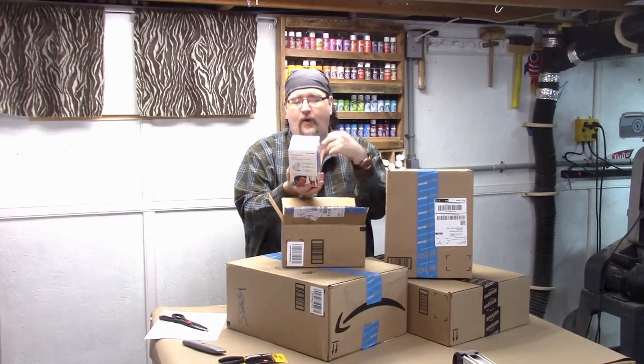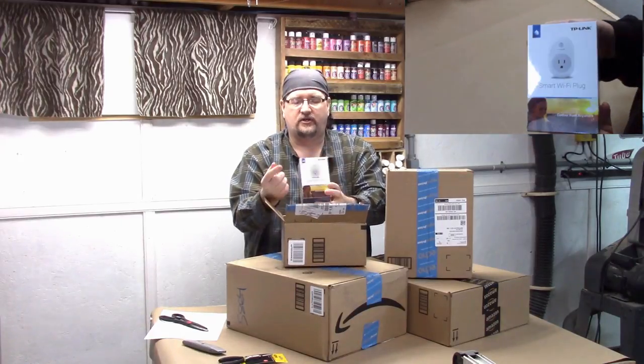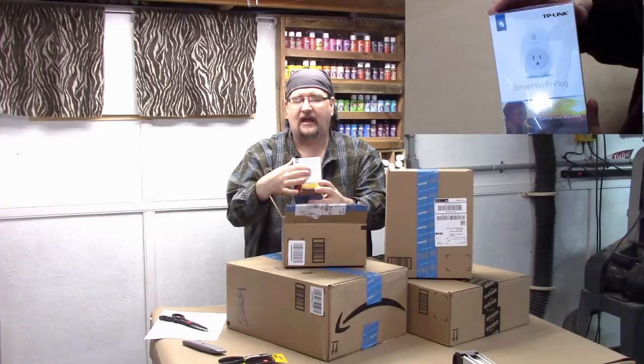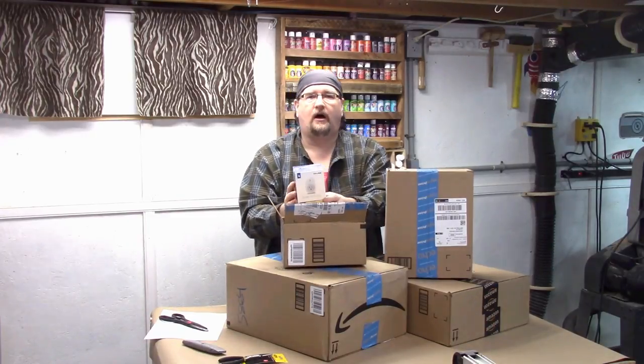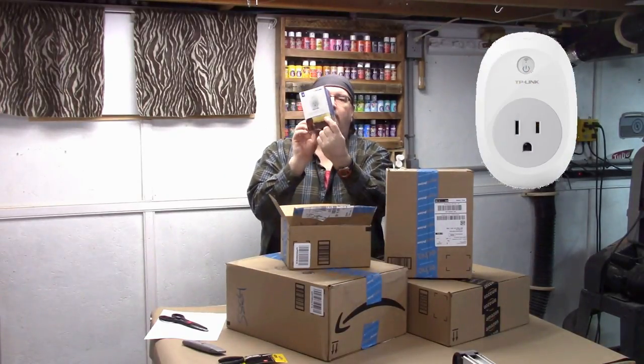This is for the Wink Home Center — this is the TP-Link. What it allows you to do is plug in an electrical outlet, like say a lamp or whatever you want, but this connects through the Wi-Fi home automation system that I have. That's the TP-Link smart Wi-Fi plug.